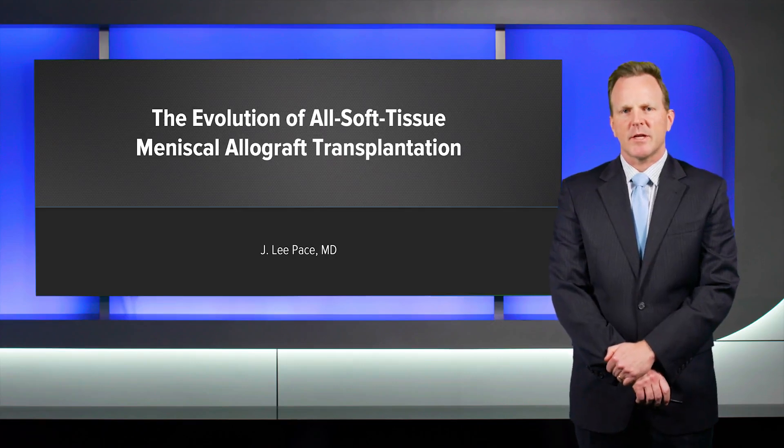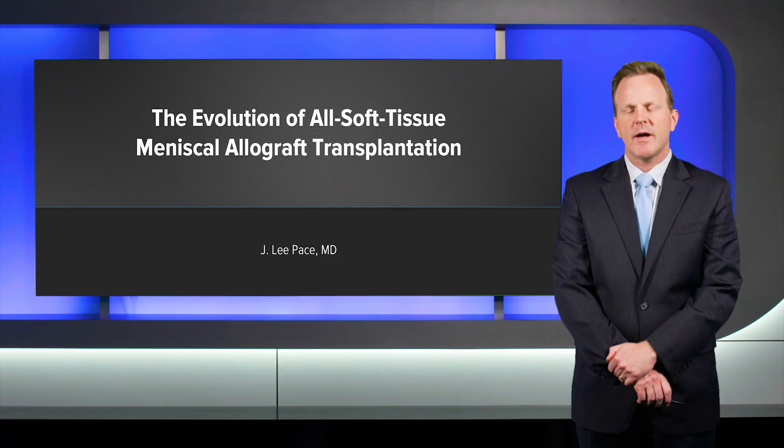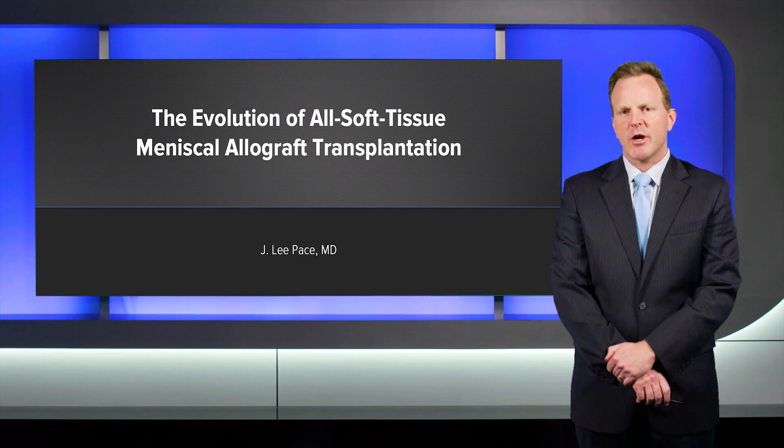Hello, I'm Lee Pace from Plano, Texas. I'm the fellowship director at the Andrews Institute there, and I am also a founding member and the current steering committee chairman for the Mercury Study Group, which has a focus on meniscus preservation as well as meniscus transplantation.